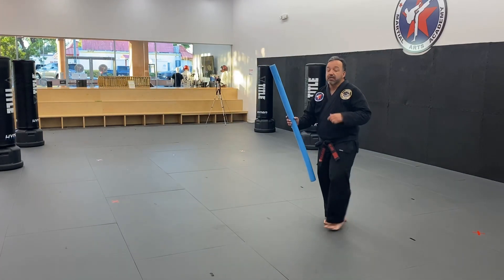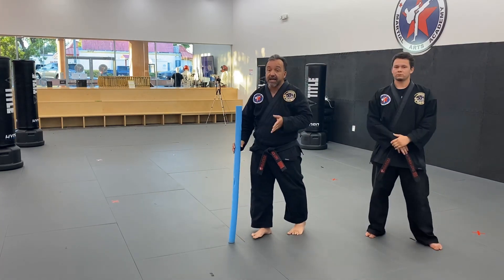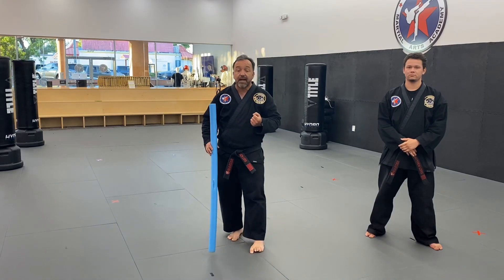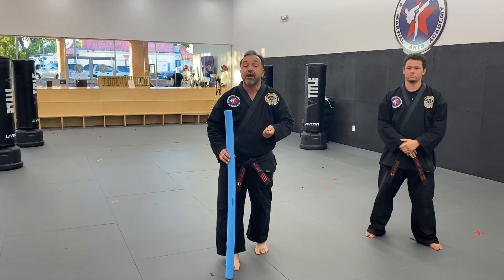Good job! So as you can see, he did all the things that I mentioned — he had a good high jump, he turned his body sideways, he tucked that bottom leg in, and he had a tight chamber, or bending of the knee, before he executed.